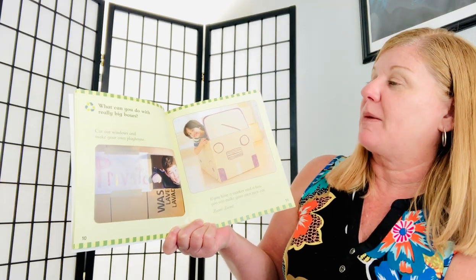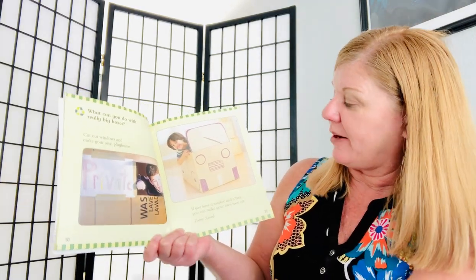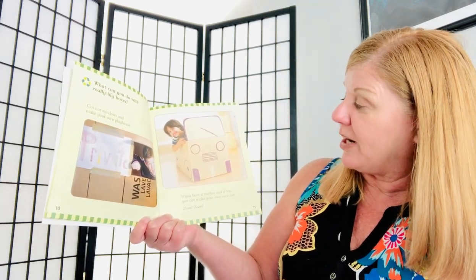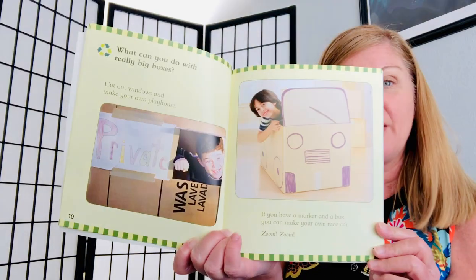What can you do with really big boxes? Cut out windows and make your own playhouse. If you have a marker and a box, you can make your own race car. Zoom, zoom, zoom. Pretty cool.